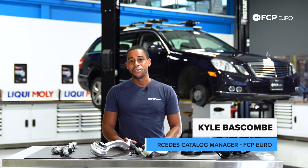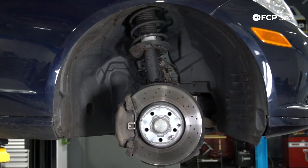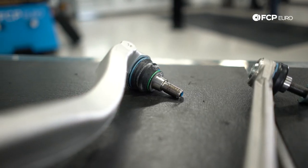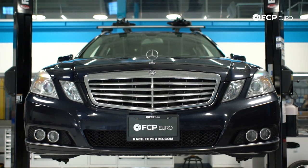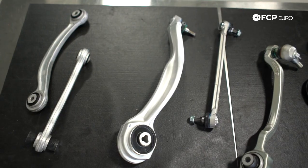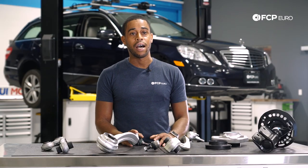Hey guys, Kyle Bascom here. I am the Mercedes Catalog Manager, and today we're going to be discussing the Mercedes W212 suspension. We've got an E350 behind us today. We've got a bunch of components that make up the front and rear suspension of this vehicle, and we'll be talking about the suspension layout, going over some diagnosis of suspension failures, and just what to look out for on the platform.